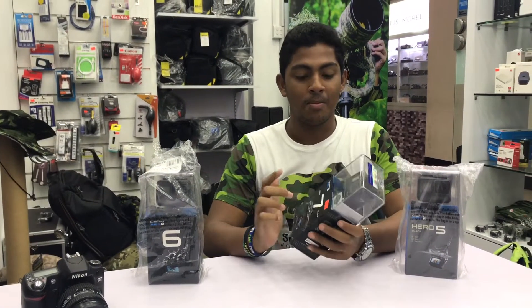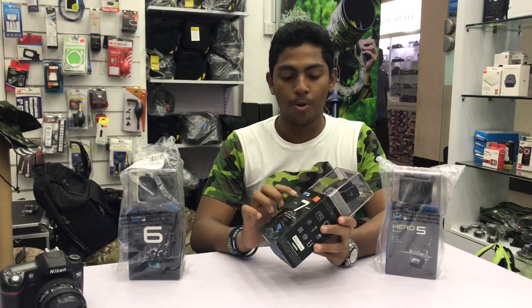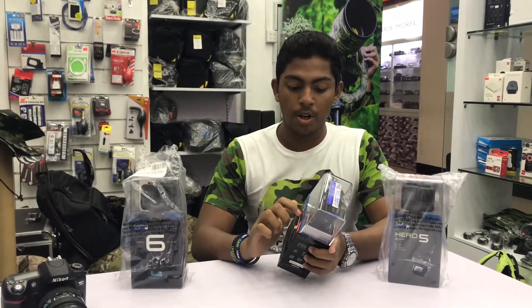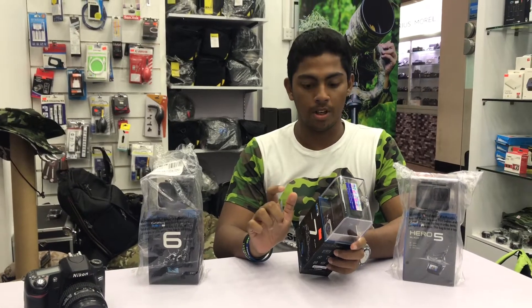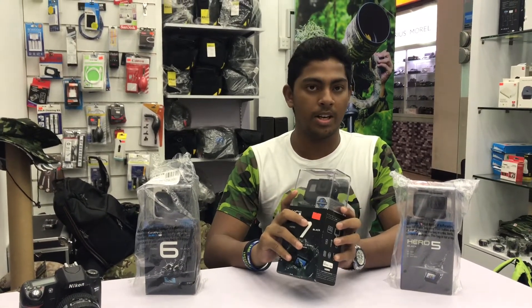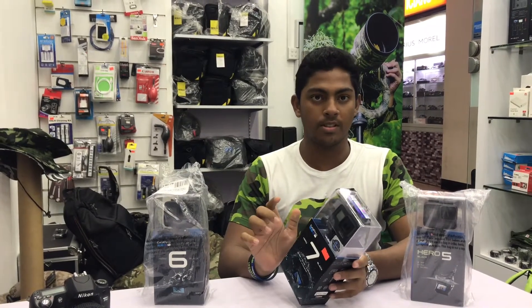Hi everyone. I have a GoPro Hero 7. The resolution is 4K, 180p to 240p. I can't see it on the video streaming. It has 33 feet of water resistance.